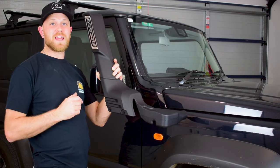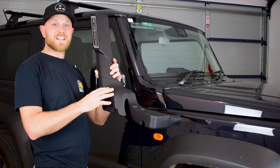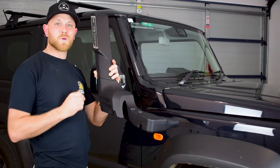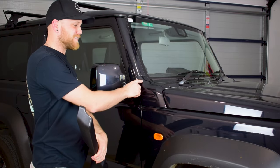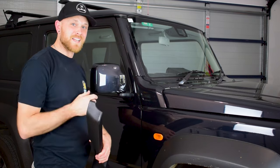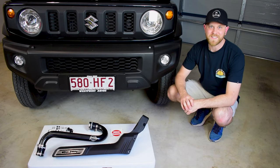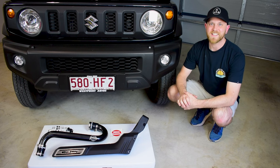One of the best things about the Mega Jimny Super Sleek Snorkel is that you don't need to drill any holes or damage any panels to install it. This is actually a panel replacement snorkel — it replaces a panel on the vehicle and fits into that section seamlessly without any drilling or cutting.